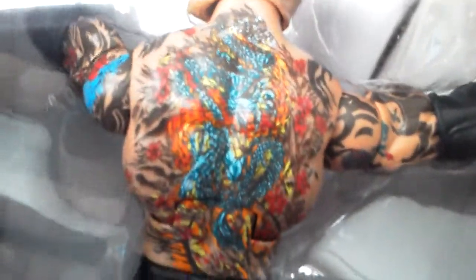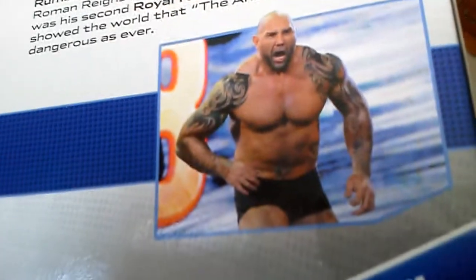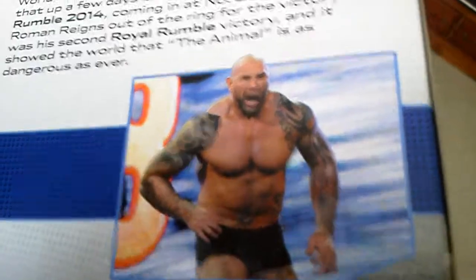Elite 30 Batista, the variant with him facing backwards. You can see his great tattoo details. That's him there — is that him entering the Royal Rumble? Probably.